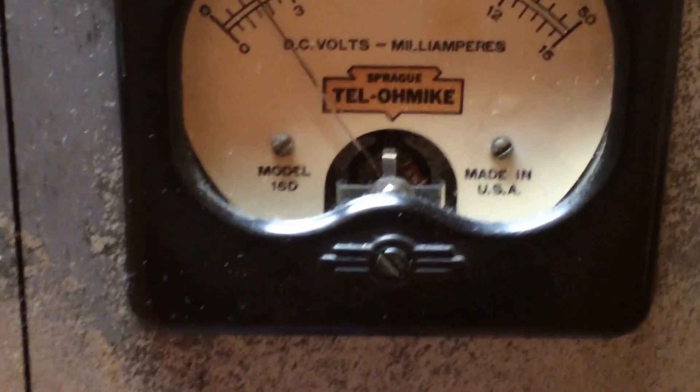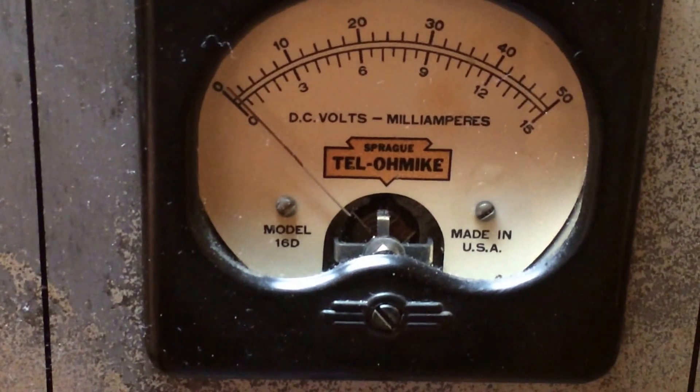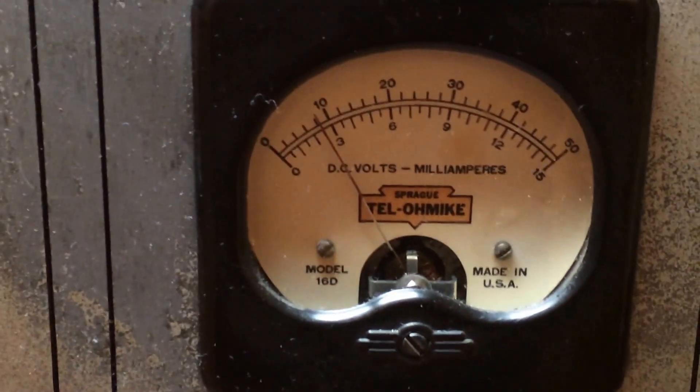Let's measure capacitance next. Make sure this cap's drained.